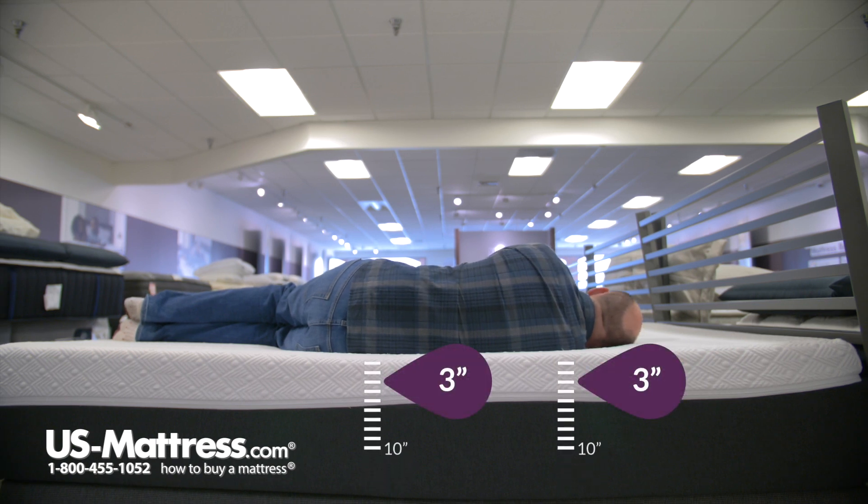Now laying on my side, there is a small amount of pressure in my shoulder, but I think if I had a small pillow under my head that would be pretty easily alleviated. Overall it's a pretty comfortable feel with no pressure in my hips.